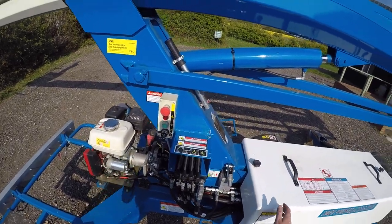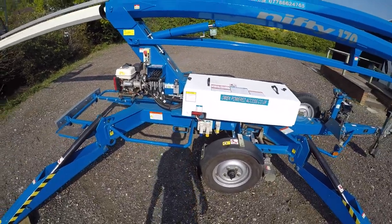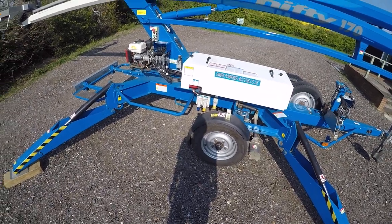If these two things have let you down, then obviously you've got the option of the hydraulic hand pump. Once you've got your man safely down, you can remedy the fault, and obviously only go back to work once that fault is remedied and the machine is working.